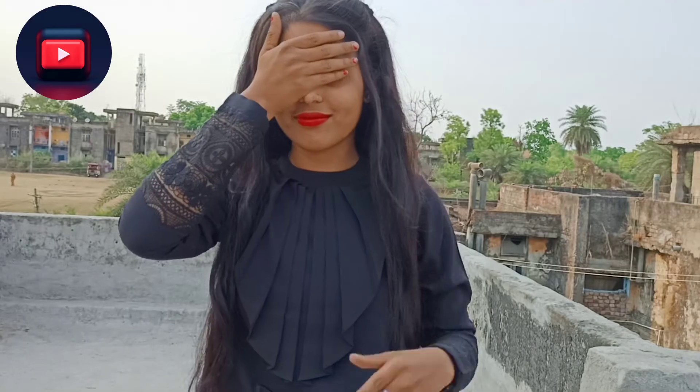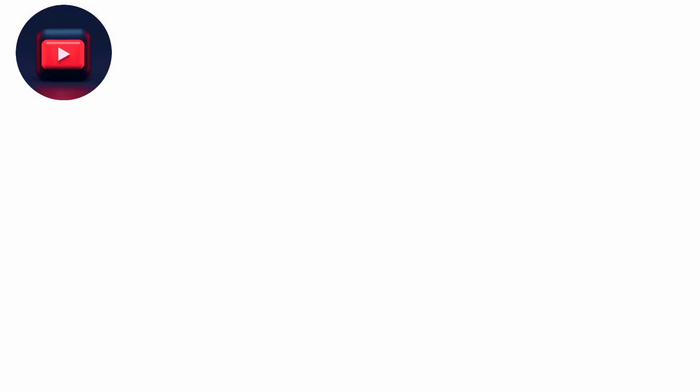For this pose, you have to cover your face with one hand and point one hand toward the camera, and see the result.